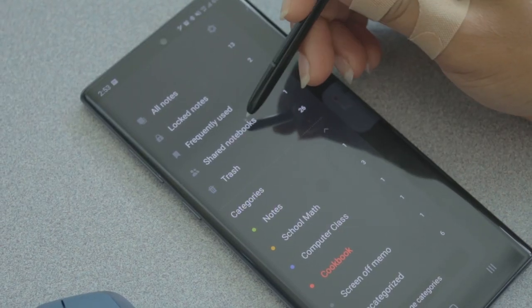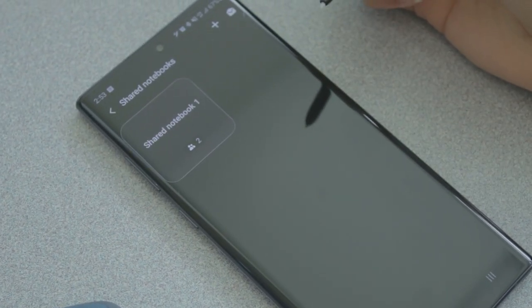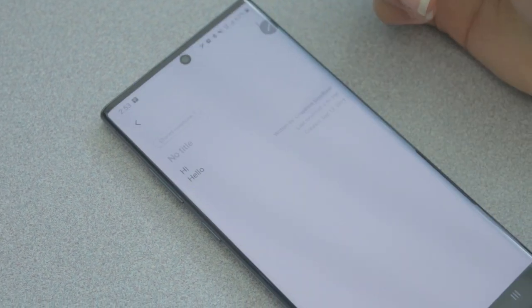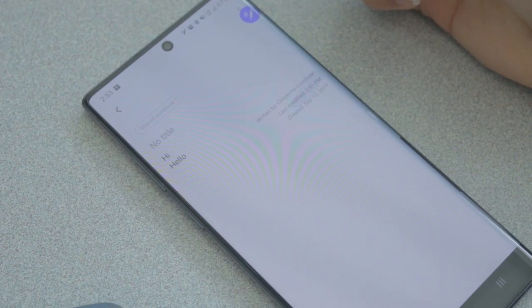You can share notebooks if somebody else has a Samsung device, which is great if you have a classmate with a Samsung phone. You can create one notebook that you both share and write notes in — you both end up with double the notes. That's a good thing.